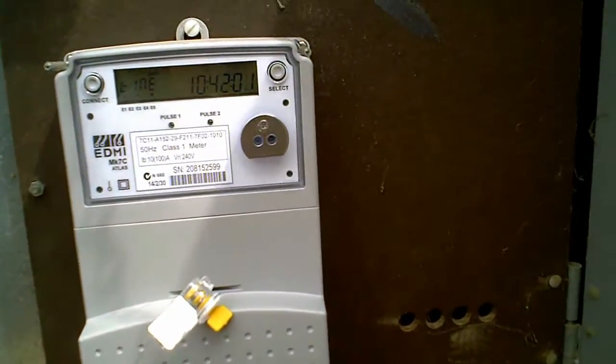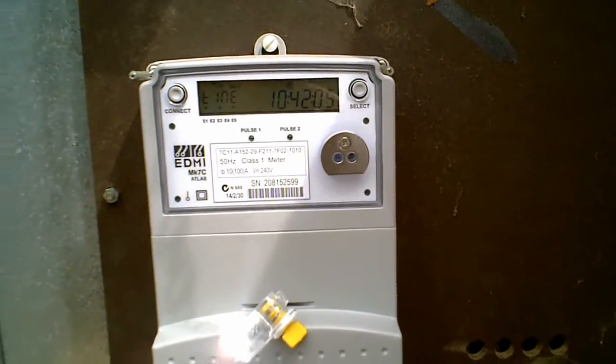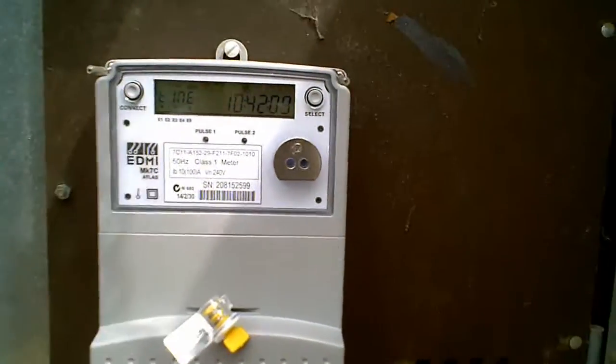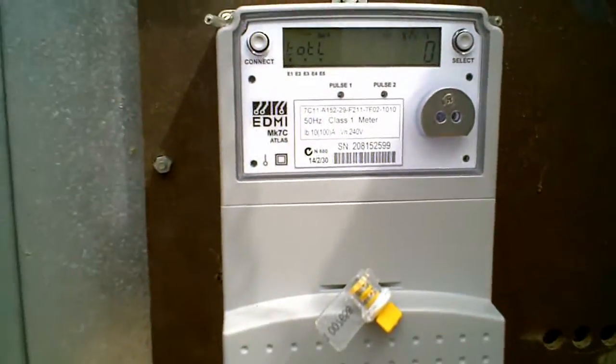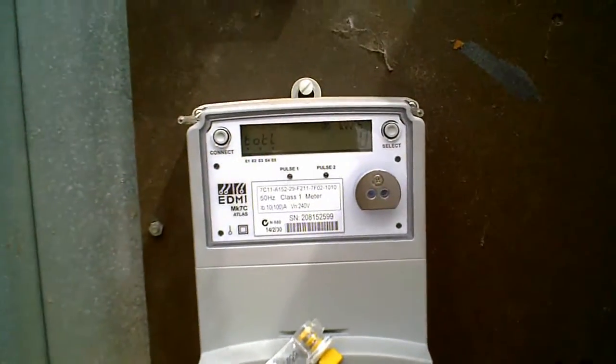But no, apparently this one actually uses 3G. It was really easy — my UPS didn't even have to run. Literally 10–12 minutes. Anyway, that's all for today.